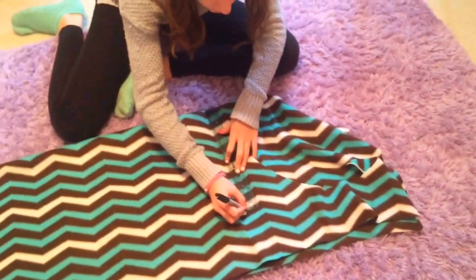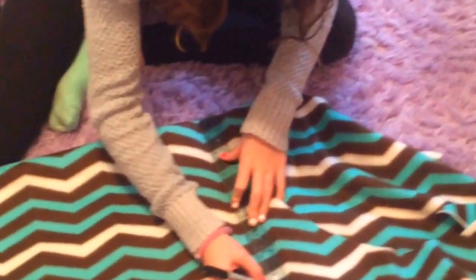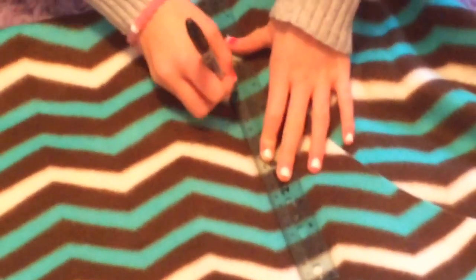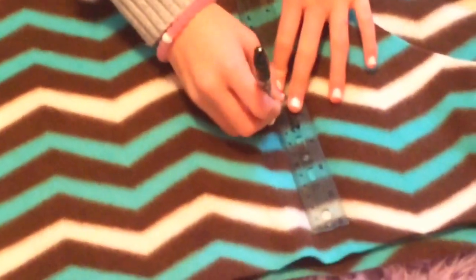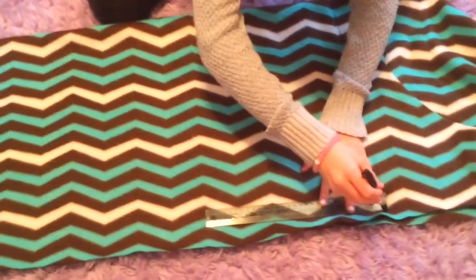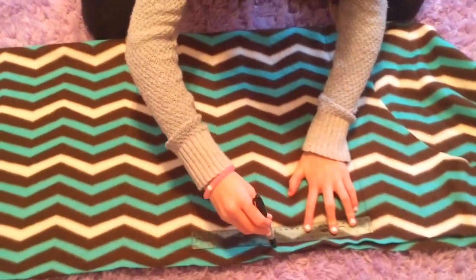Next you're just going to take your ruler and line up wherever, or however big you want your pillow to be. Make sure that it's about one or two inches bigger than it really should be. You're going to repeat this for all four of the sides of your pillow. So now you should have a rectangular shaped outline in sharpie of your pillow.